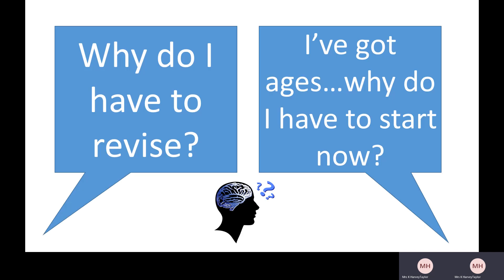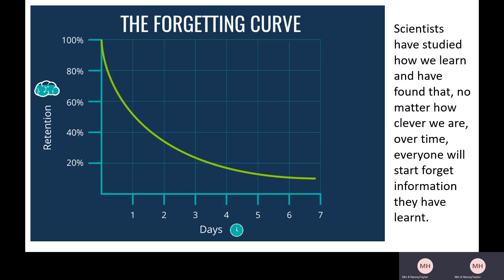Next, you might be thinking: why do I have to revise, or I've got ages — why do I have to start now? What I'm going to do is share some information about why it's so important that you revise in the first place, and why it's so important that you start now. I know it can be very tempting to think those exams in June are ages away and I can leave it until then, but really you can't, and this is why.